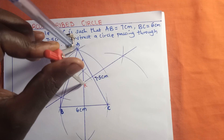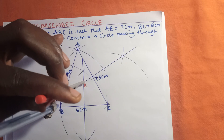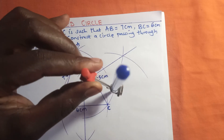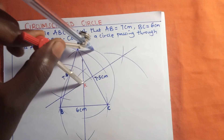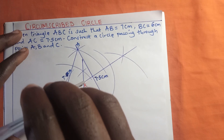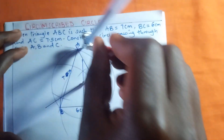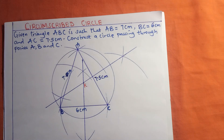We are going to use point K as our center and adjust the pair of compass to touch one of the vertices of triangle ABC. After doing that, I will construct a circle — and you can see that it touches all three vertices of the triangle. That is the circumscribed circle.